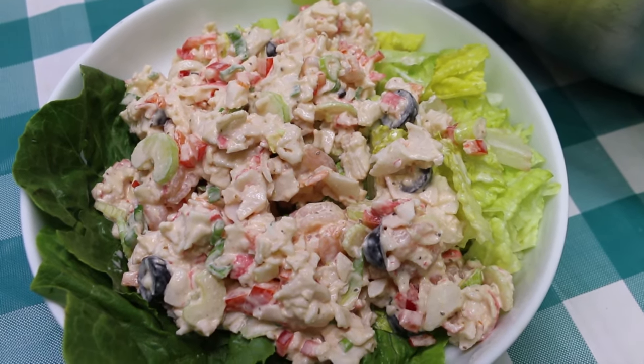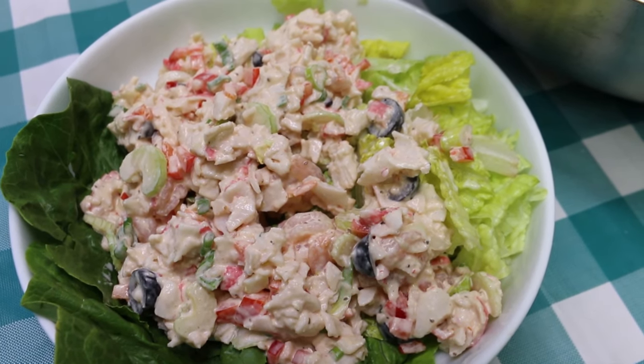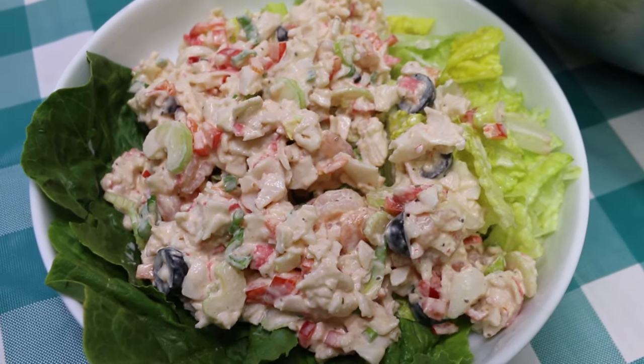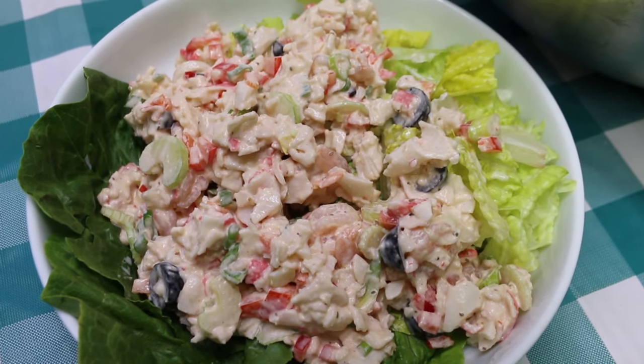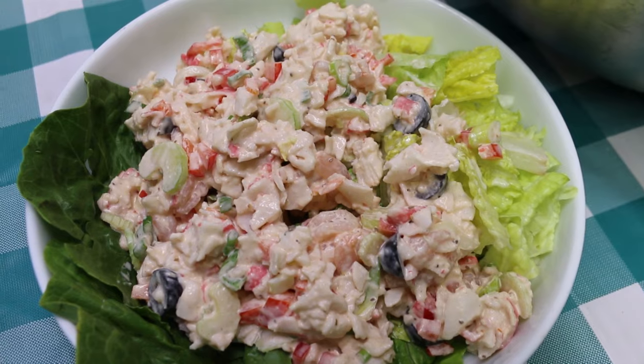I hope that you give this seafood salad deluxe small batch version a try. Be sure and look for the printable recipe link down below in the description box and in the comment section. I hope you give this a try and I hope you love it. Until next time!